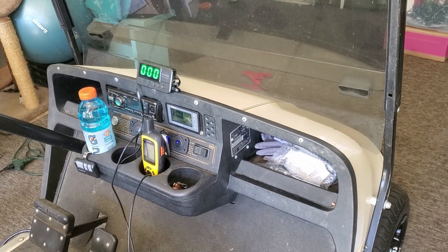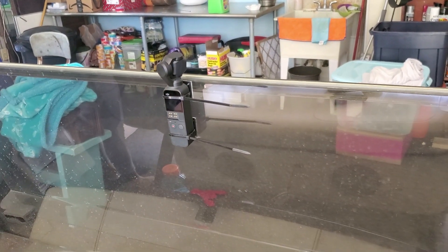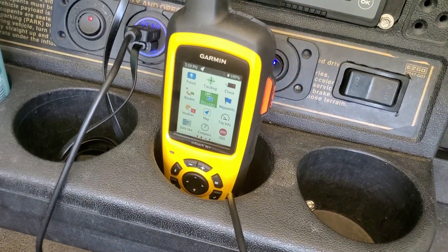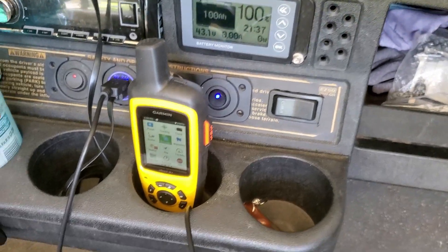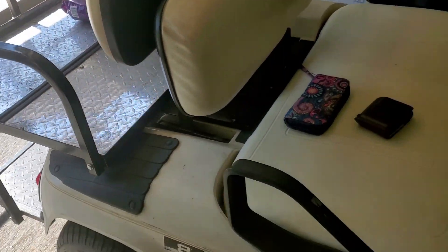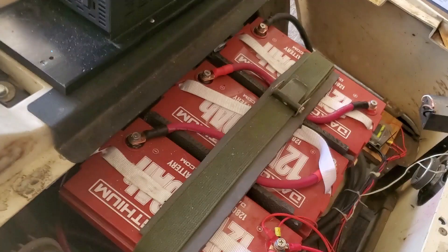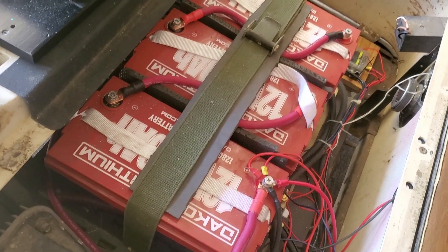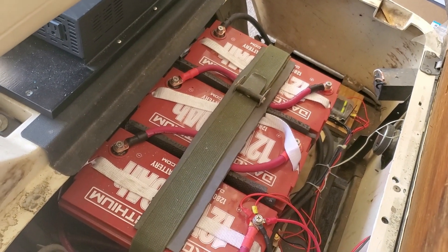We're doing part two of this test where we actually drive this thing as far as we can. We have a little camera for a time-lapse of the whole trip and a Garmin to track exact time and distance. The cart is a 2001 EZ-GO TXT PDS fitted with Dakota lithium batteries — a 36-volt pack that replaced the six 6-volt lead-acid batteries.